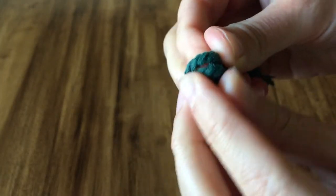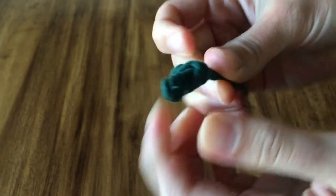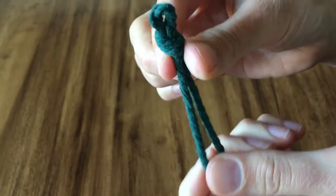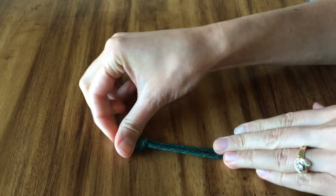This piece of macrame is going to be the center of your monstera leaf. Go ahead and make it as big as you like. It does need to be double, so fold your string in half and tie a knot just like I've done here.